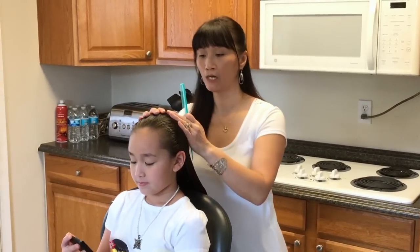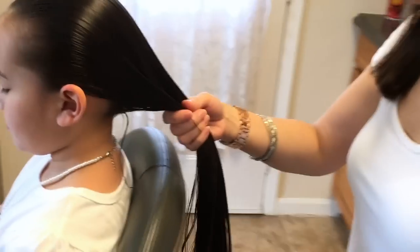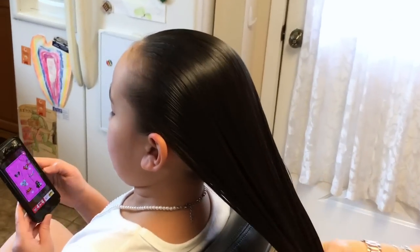I started by putting some gel in her hair just to tame flyaways, and her hair is wet which helps me to control where the braid is going.